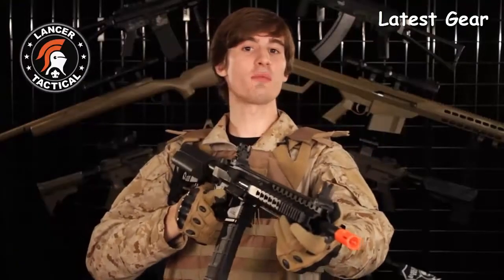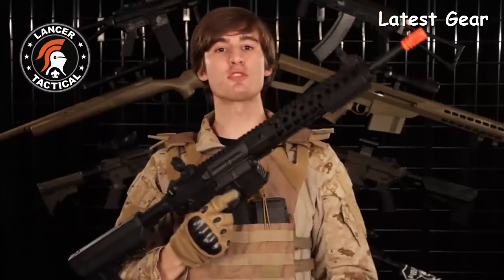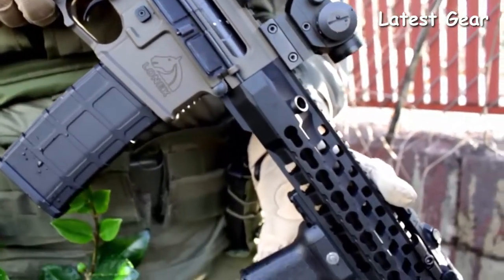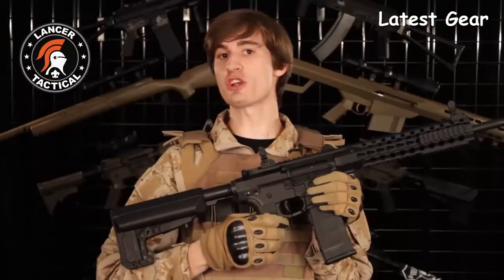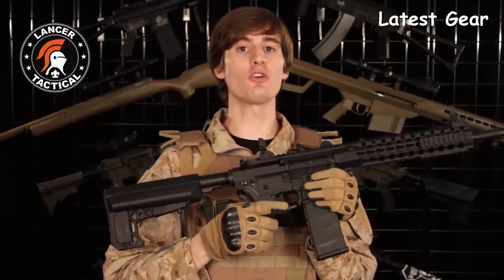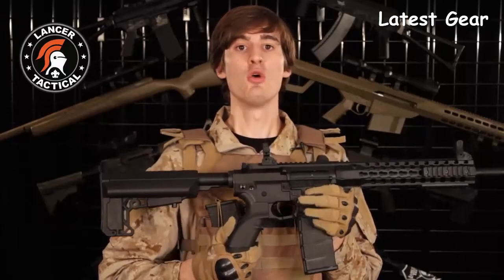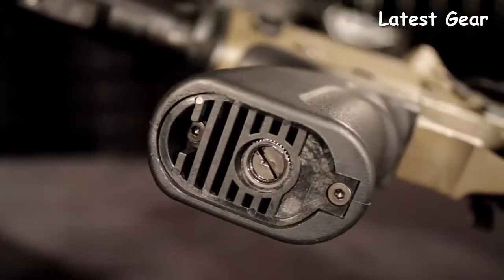Because the Advanced Recon Carbine is a high-end AEG, it comes with the first Lancer Tactical 180 round mid-cap magazine. This mag is constructed of a high-density polymer and seats tight with the receiver. The ARC has a flared trigger guard which allows you to fire it easier while using gloves, and it has a very comfortable high-density polymer pistol grip which allows you easy access to the motor adjustment.